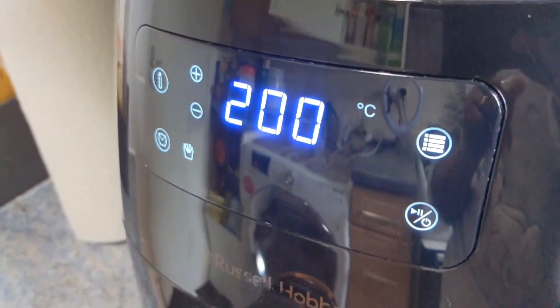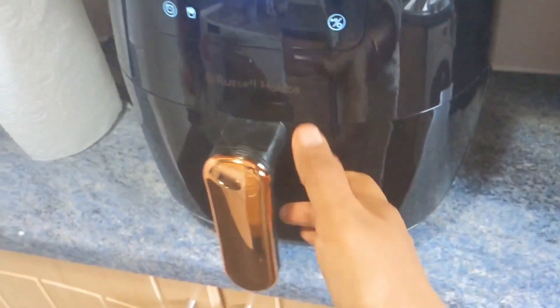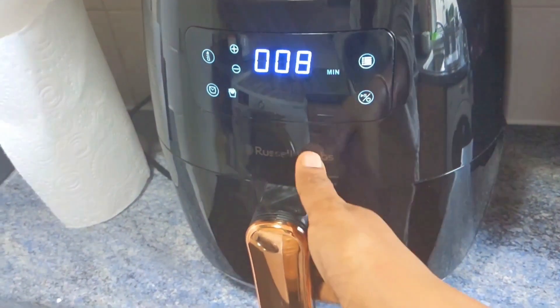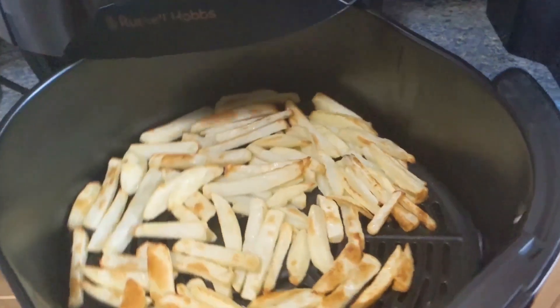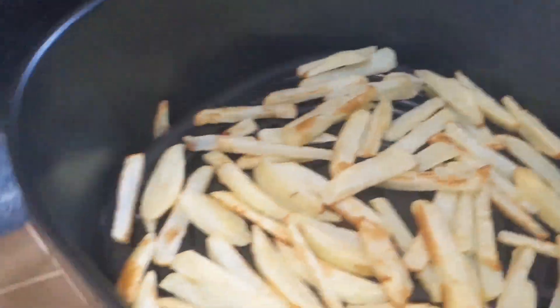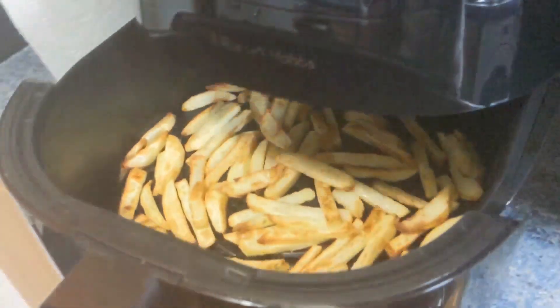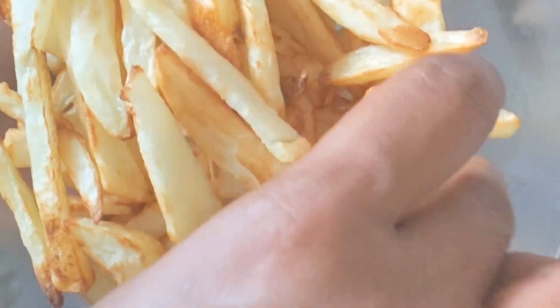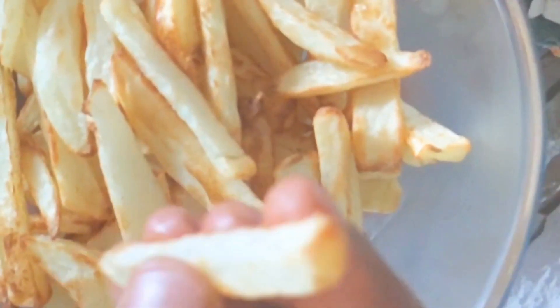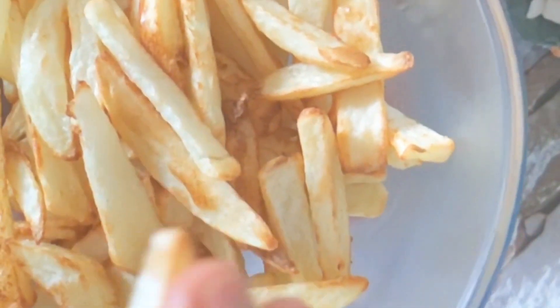Let's put the oil into it. I'm going to put it in for 15 minutes at 200 degrees Celsius. Now let's do it. We're ready to put the potato fries. I've added it — in a lot of quantity, about 10 minutes. I'm going to put the oil into it.